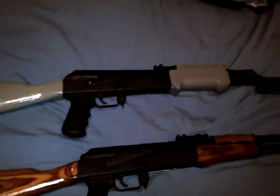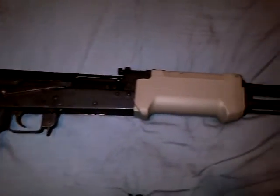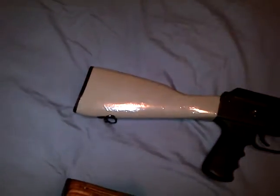So I got a couple Wasrs here, 10-63s. First one, the top one, that's my primary rifle.